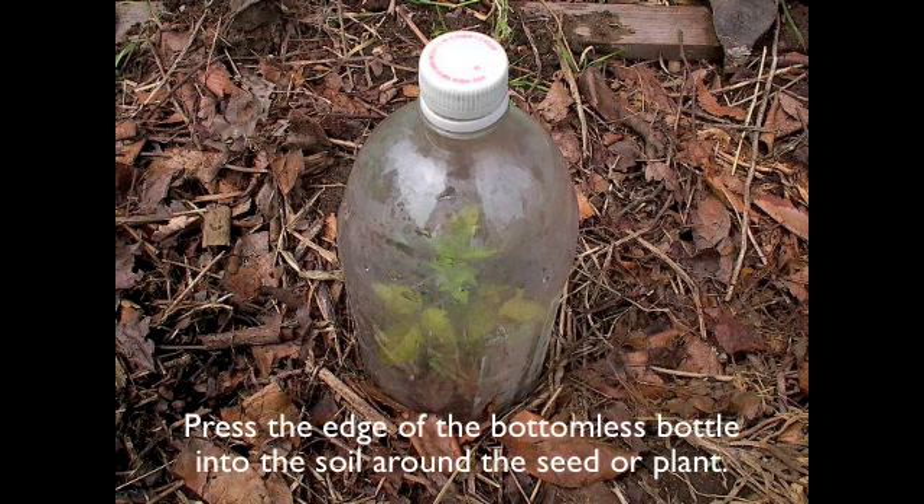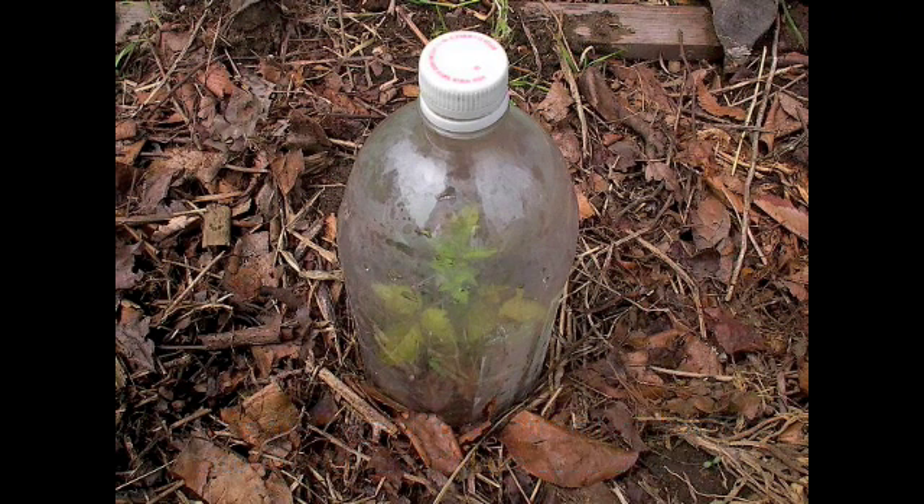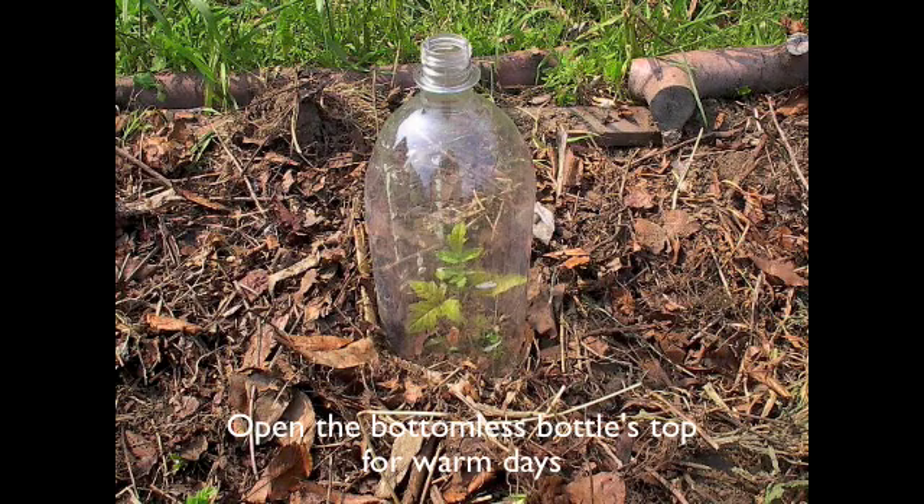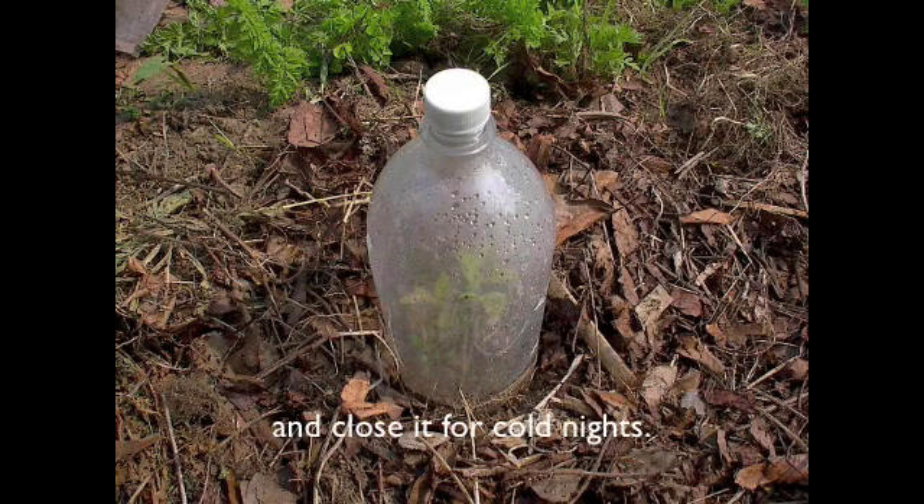Press the edge of the bottomless bottle into the soil around the seed or plant. The bottomless bottle is now a cloche hot cap for earlier planting in the spring. Open the top for warm days and close it for cold nights.